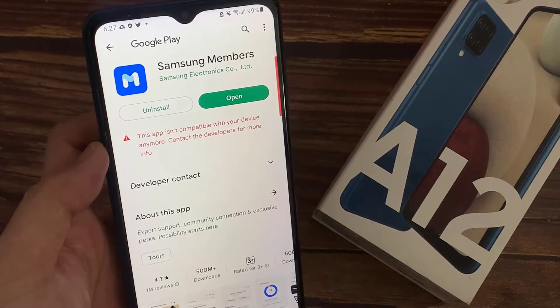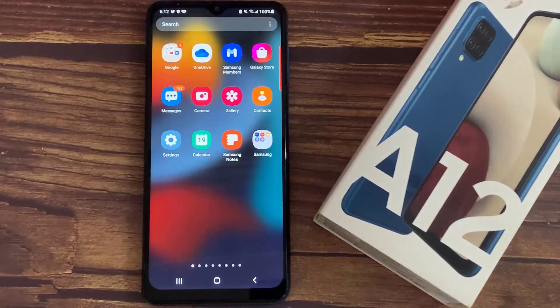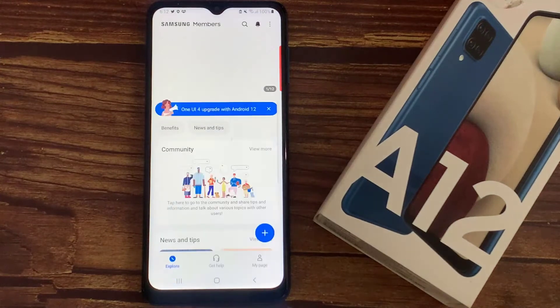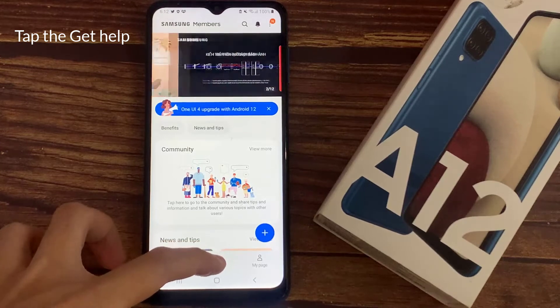Just in case it isn't available, open the Google Play Store, download and install it on your phone. Then tap the Get Help option from the bottom of the screen and select View Tests.